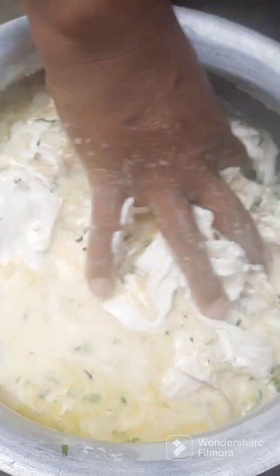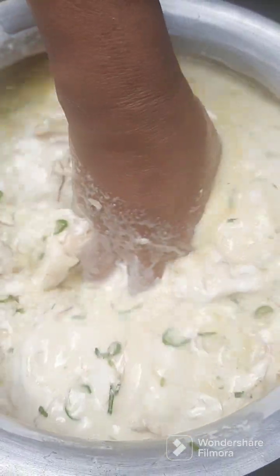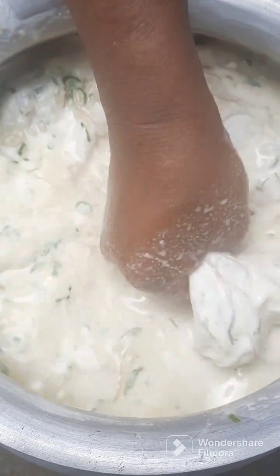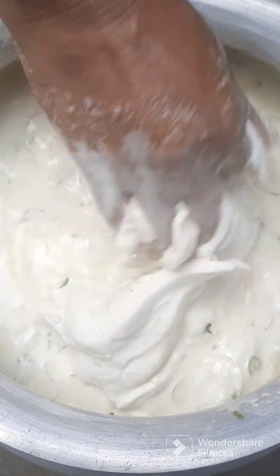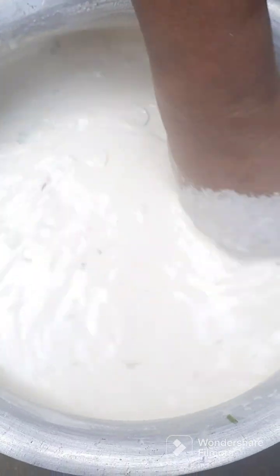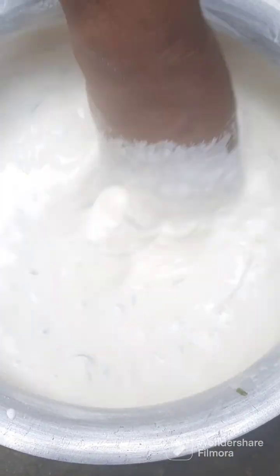I will mix the water from the ingredients and mix it in the way. I will use the water from the pot. I will share the material.